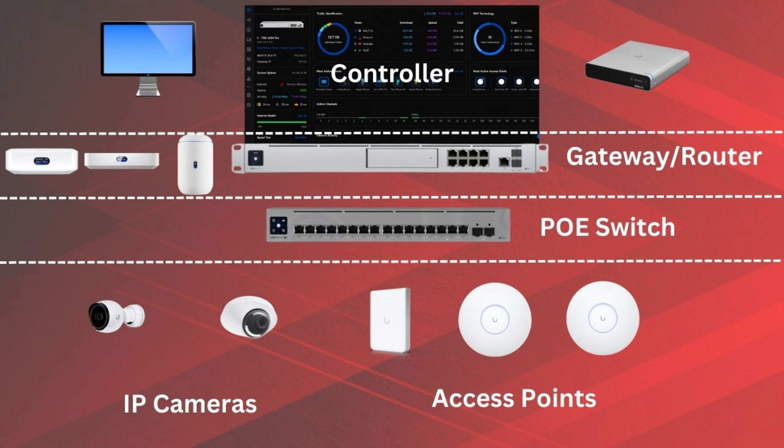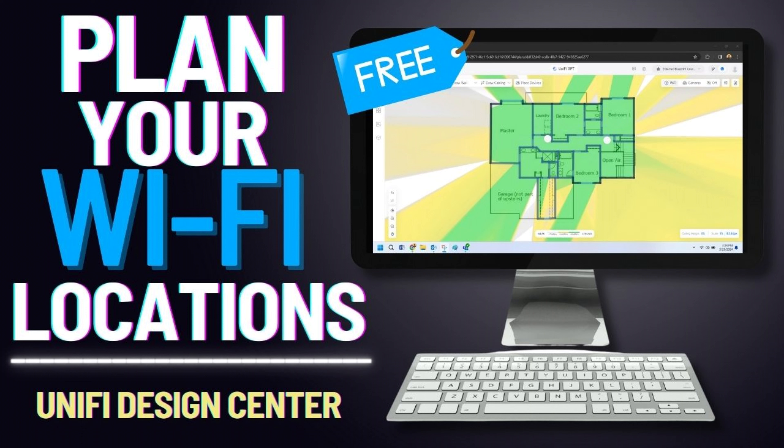Next we're looking at access points. These are the devices physically connected to your network with an ethernet wire, and they broadcast your wireless networks so your WiFi clients can connect. The number of access points you need will really be determined by the amount of space you need coverage for — how big your home is. There are a lot of different types: ceiling mounted, wall mounted, indoor, outdoor rated, WiFi 5 (AC), WiFi 6, WiFi 6E, and now even WiFi 7, each bringing a different level of coverage and features. I also have a whole video dedicated to WiFi planning and heat mapping your home.